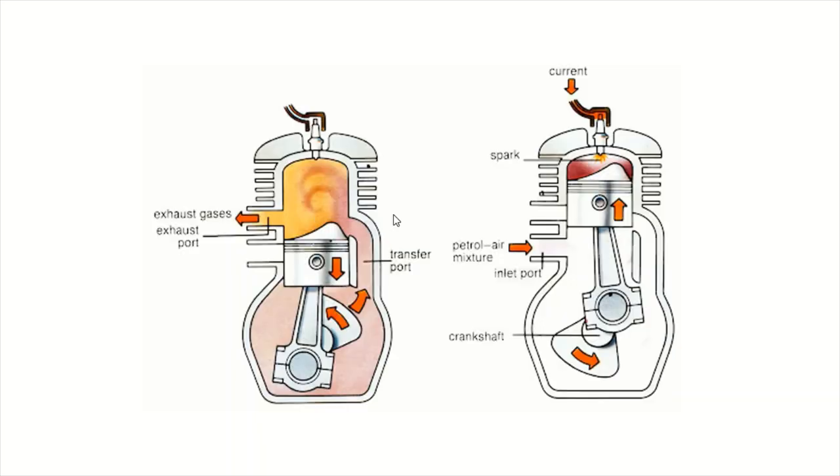In case you didn't really know how a two-stroke works, here's a diagram of a cross-section. This is that big intake port on the bottom that your carburetor will connect to — sometimes you'll have fuel injection, but not normally on a two-stroke. Your fuel-air mixture will come through here. Keep in mind that the engine oil is mixed in normally with the fuel. It'll come in through here, come down, and some of the oil will separate and lubricate your crankshaft. The rest will lubricate your cylinder walls and then get burned off in the process.